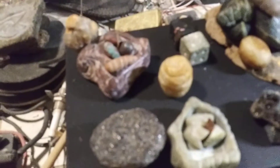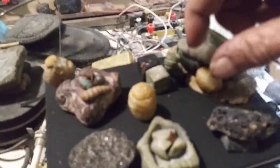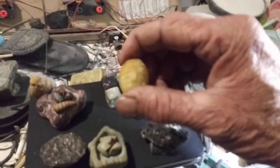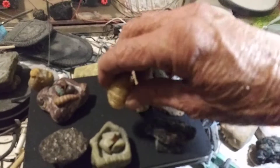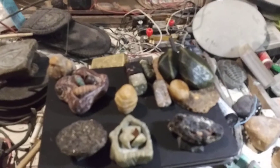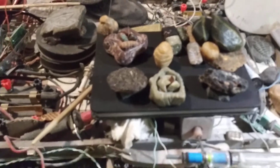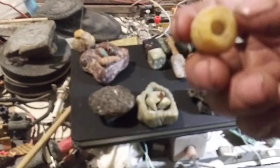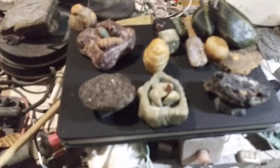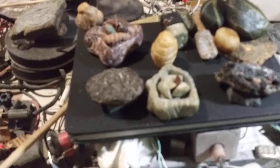This right here is a honey-colored quartz — honey quartz. I usually make honey dippers and things out of it. You can see I drilled a hole in this to put a rod in it and use it as a honey dipper.